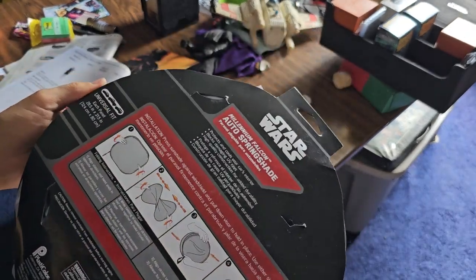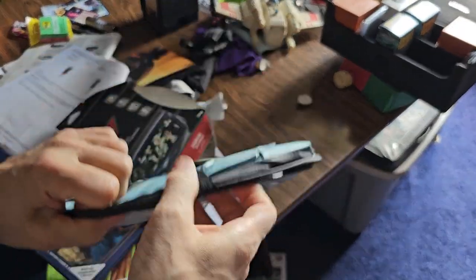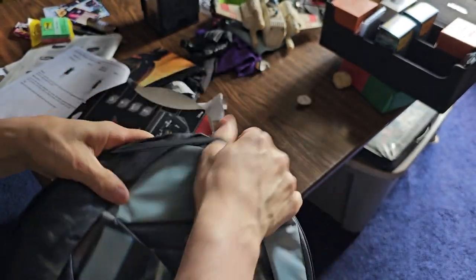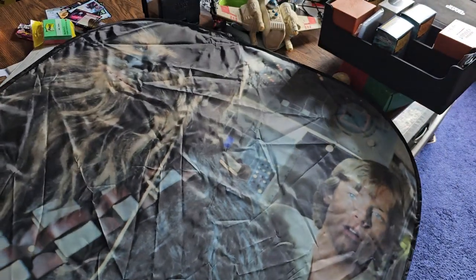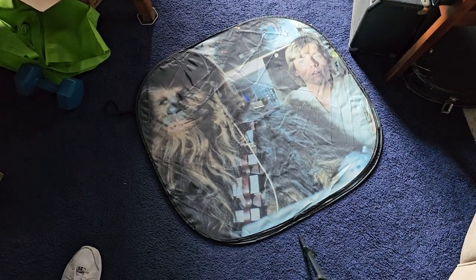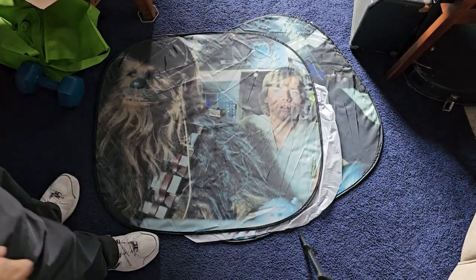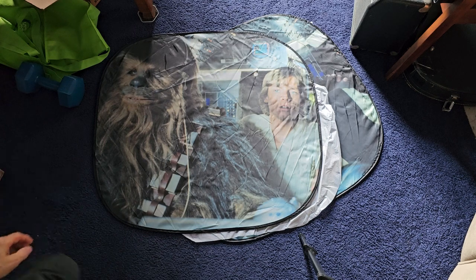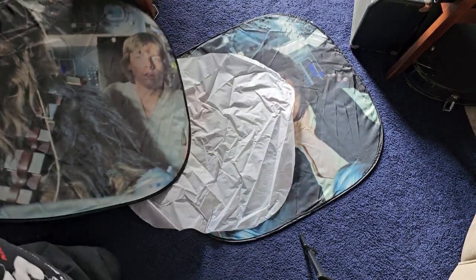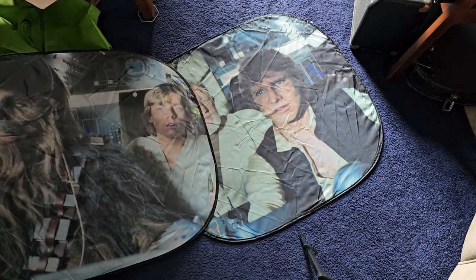Auto Spring Shade — Millennium Falcon. So let's put this on the floor. This would obviously be the passenger side, right? Because you've got Chewy over here. And then on this one, you've got Han and Ben.